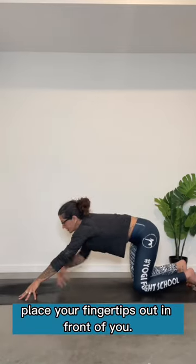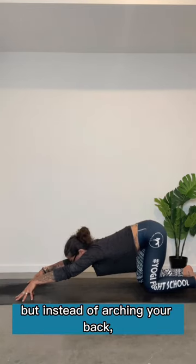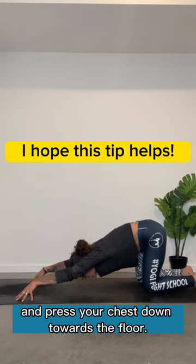Getting rid of the blocks, place your fingertips out in front of you. Same thing, come down towards puppy pose, but instead of arching your back, curl your tailbone under, round your upper back and press your chest down towards the floor.